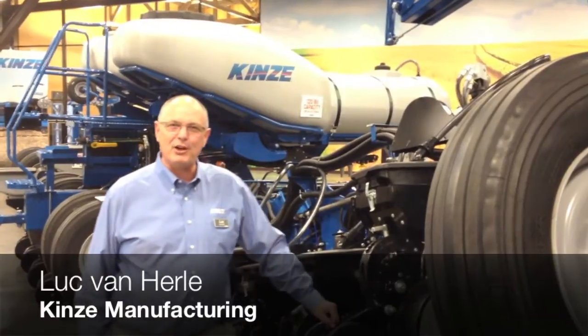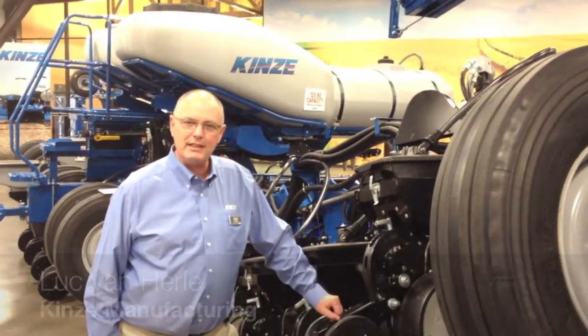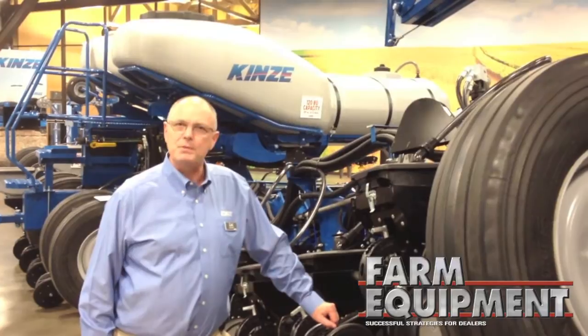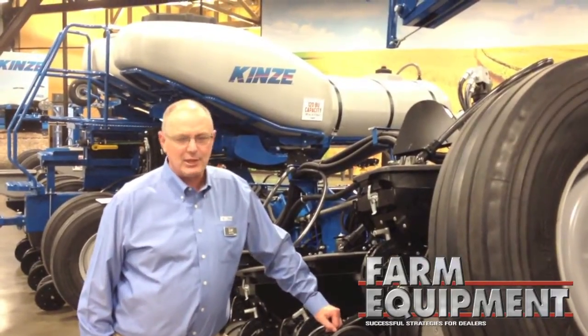Hi Mike, we're standing in front of our new 4900 model planter. We introduced this in January to our dealers and then in February at the National Farm Machinery Show. This product was specifically designed to fill a gap in our product lineup — it's something our customers and our dealers have been asking for.